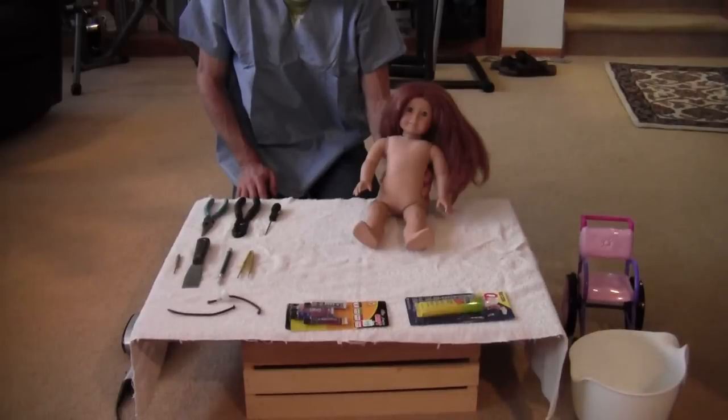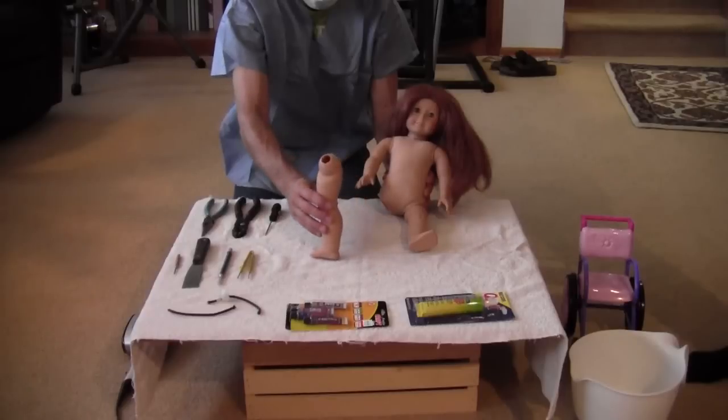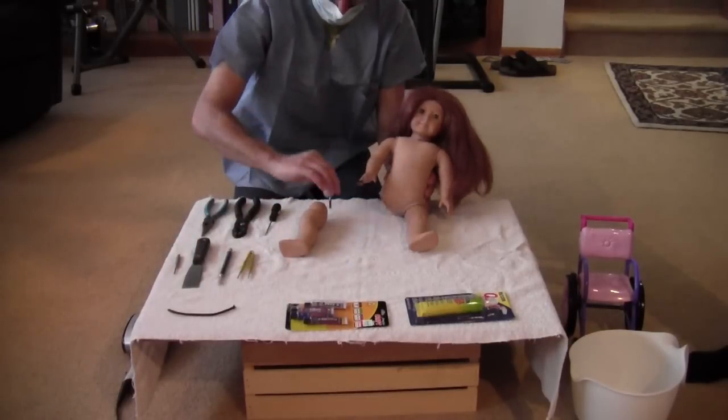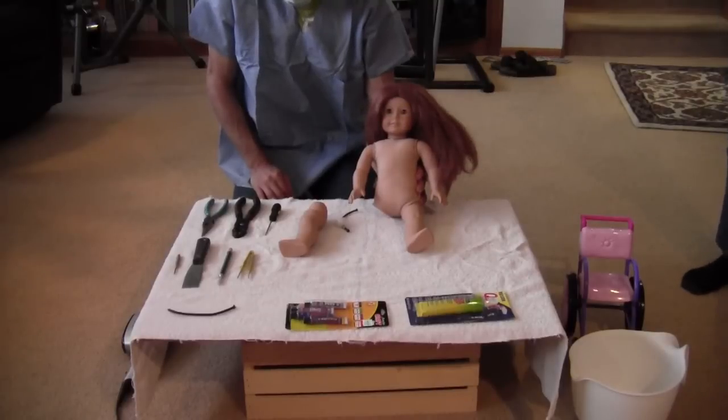Welcome to Dr. Dave's American Girl Doll Hospital. Today he's seeing Felicity, who's had a little accident with her leg — it accidentally got pulled off, and he's going to show you how to put the leg back on.